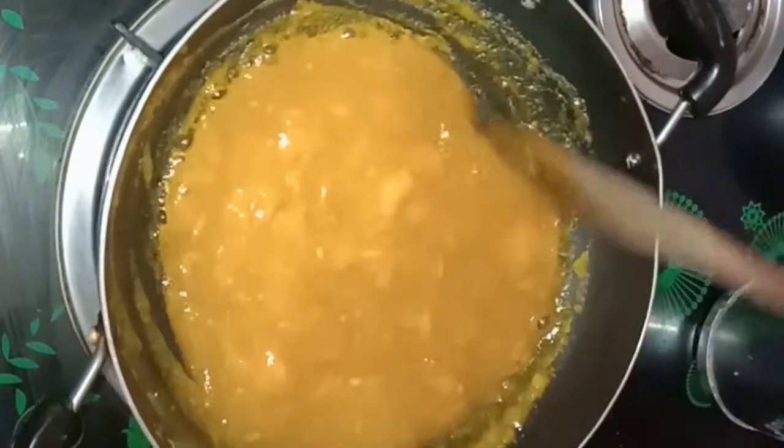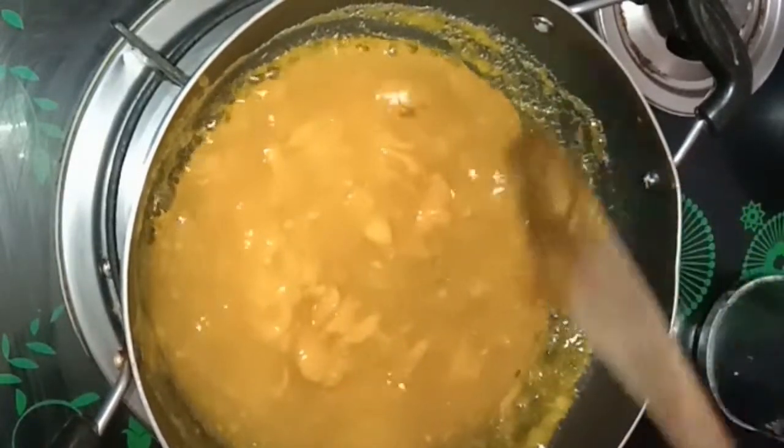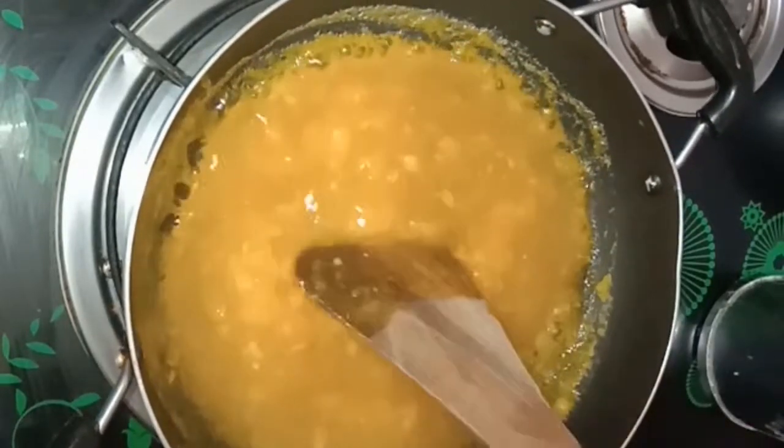Put on a simple flame in the pan. It's a simple flame. Now it's a thick paste.